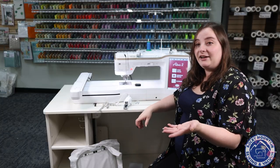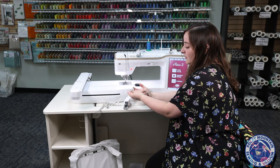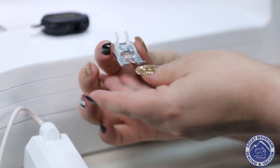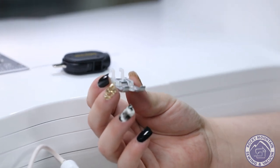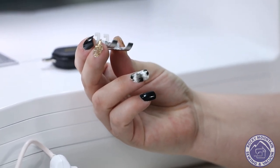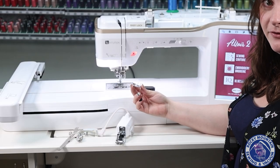Another thing they've added is the new N plus foot. With the N plus foot, it's got these two little bars that stabilize the foot onto your ankle so that while you're sewing some of those big beautiful maxi stitches or decorative stitches, your foot isn't rattling. It keeps it nice and stable and gives it constant, consistent pressure. That is an awesome extra foot that they've added.